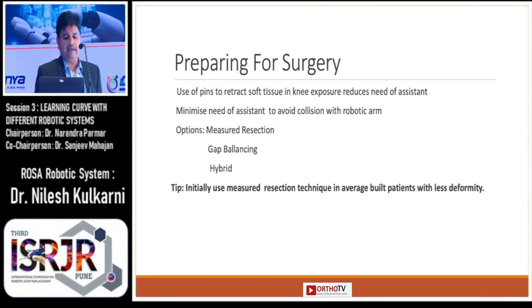There are basically three options for performing the surgery: major resection, gap balancing, and hybrid. I use only the major resection technique in average-build patients with less deformity for the initial cases.